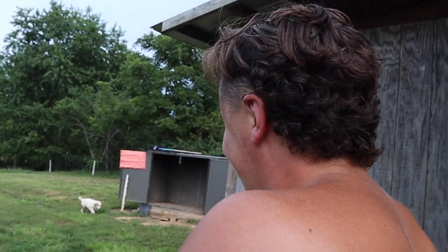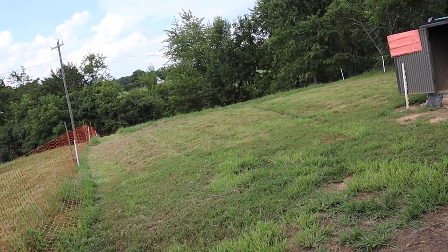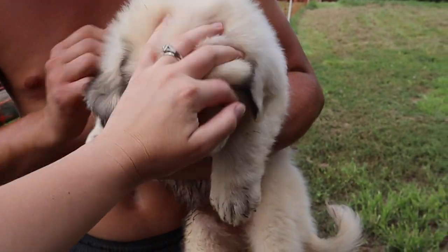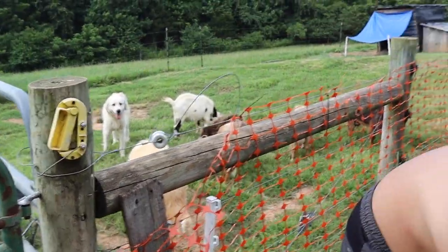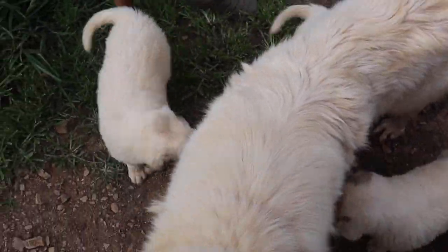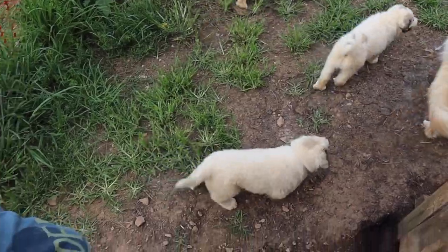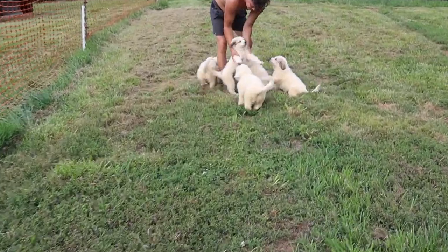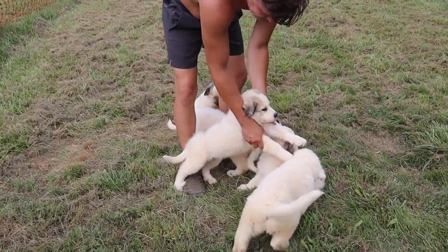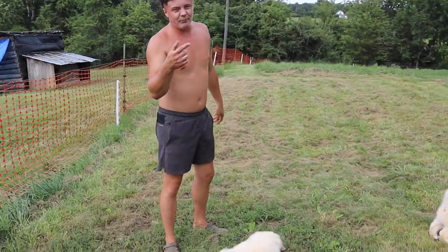These guys are only here for another week. Look at these pups - they got so big! Look at this year's litter. They're the same mama as Georgia. Here's Harley, here's mama, and look at all these puppies.